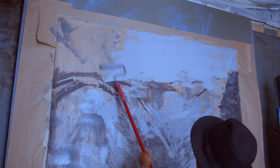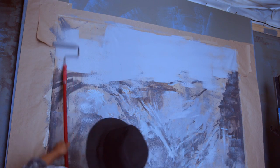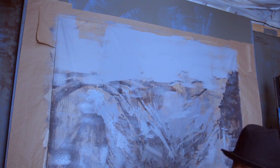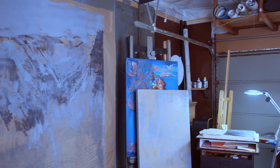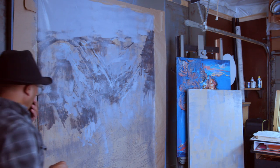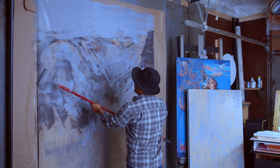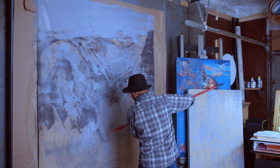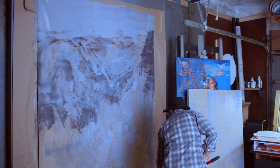It looks like I don't have enough color — I hope I can get enough here. I use brush in combination with everything, but I mostly enjoy using a roller a lot because of the kind of effect you can get from mixing with it. You cannot get that effect solely from a brush. So I'm going to create this space for Half Dome.